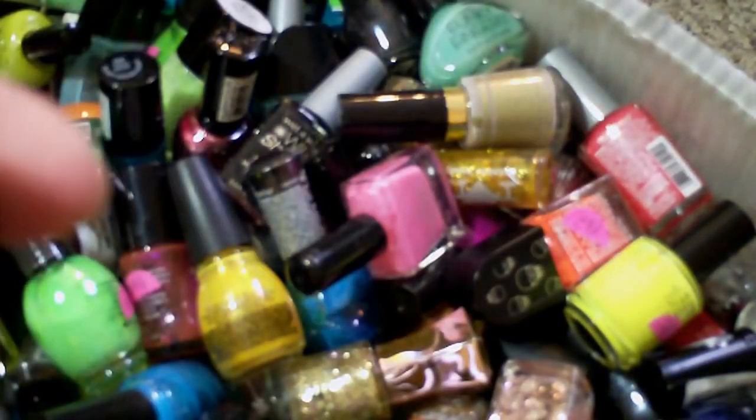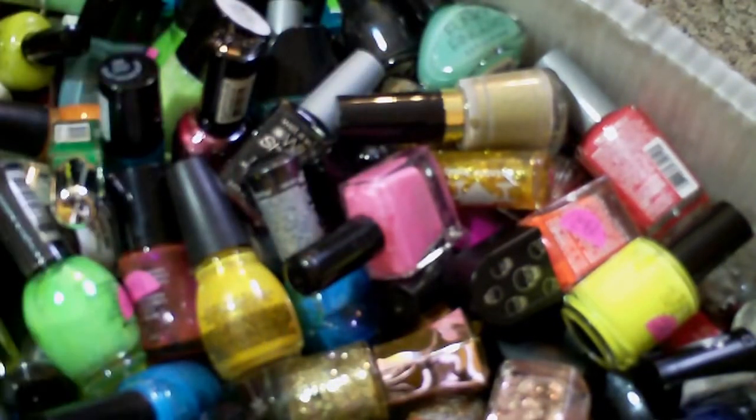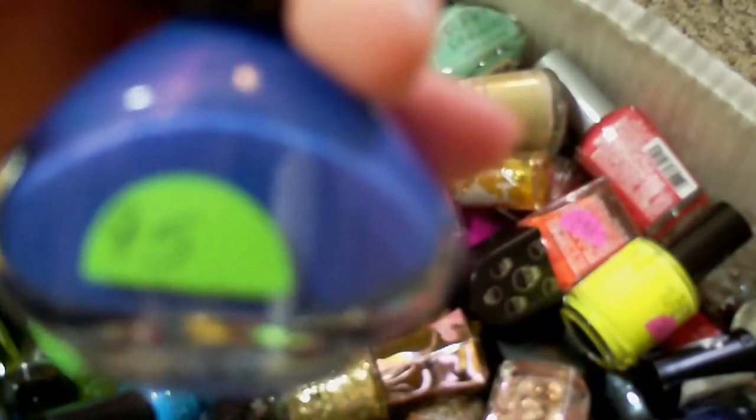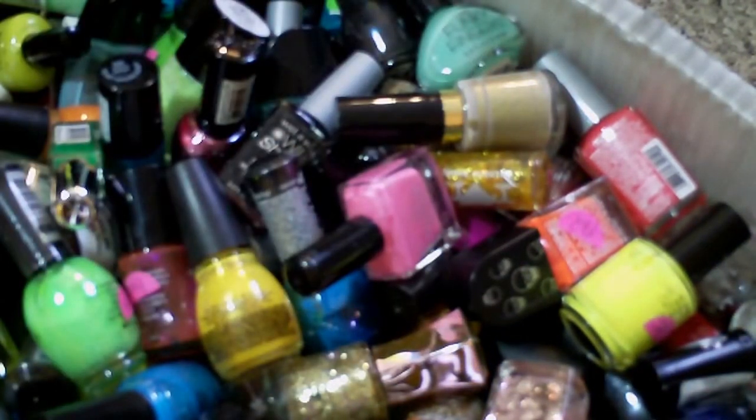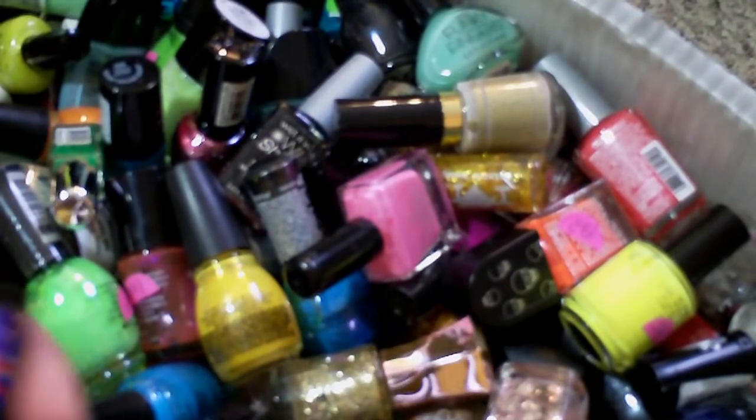The next one is Funky Fingers — these labels are so tiny. It's called Let the Beet Drop. If you see numbers on the bottles, it's because I had them numbered once with little stickers and I have to take those off. I think maybe I'll keep this one for just a little bit, and if I don't use it I'll end up getting rid of it.